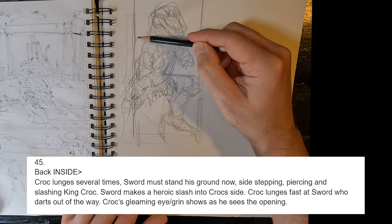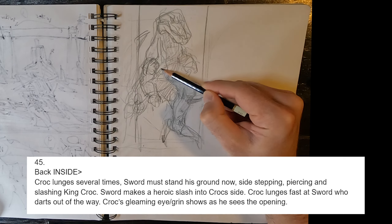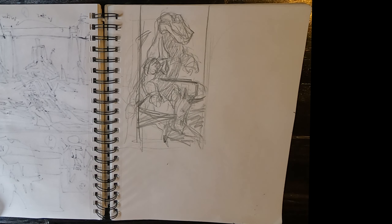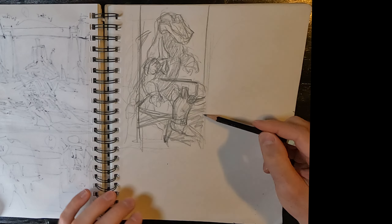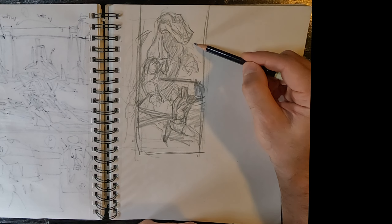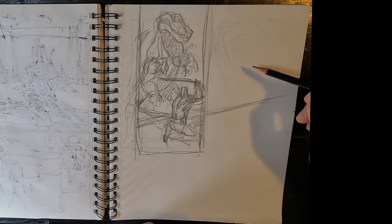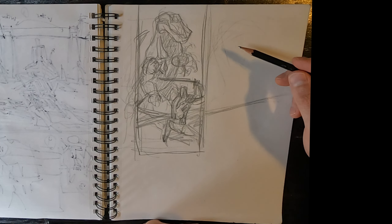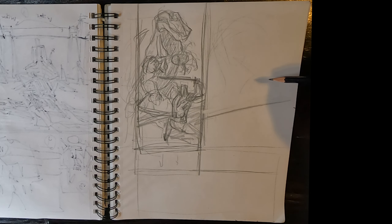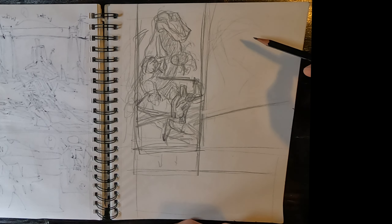Point A is showing we're back inside with the fight between King Croc and Sword. Point B is Croc's eye gleams — his grin showing he sees an opening to attack. So I'm thinking of King Croc finally standing up in the fight. He's been crawling, and now he stands to face Sword, implying the boss is leveling up. I wanted a nice tall, narrow panel.